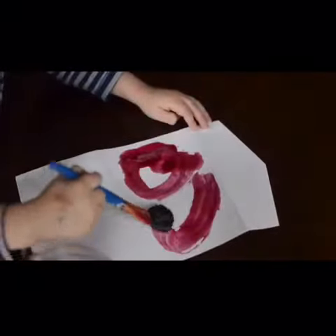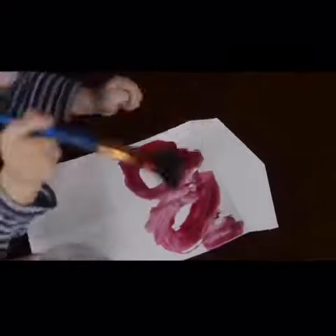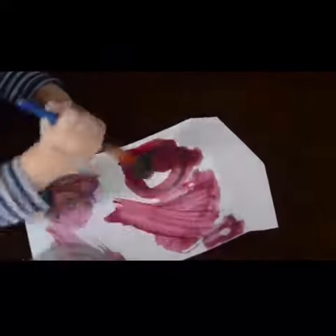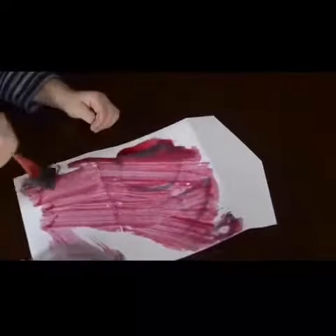Once it's dried, give it to a friend and see if they can discover what word you've written. Mine didn't quite work — I'm going to give it another go later on — but here's another great example of what it should look like. You can see the words coming through.